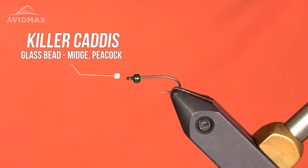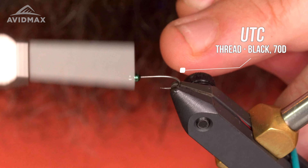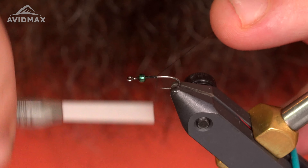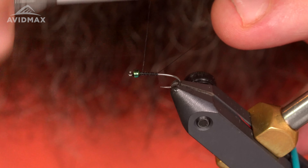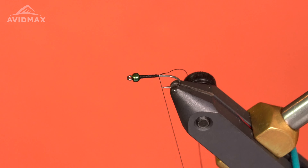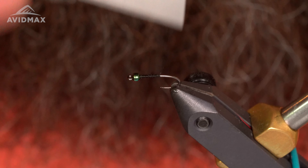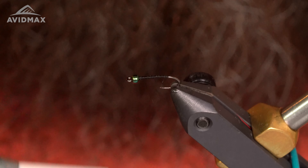Thread I'll be using today is UTC 70 in black. I'll start my thread behind the bead here, work my way down the shank, and make a little bit of a taper. Snip out my tag and work my thread down.